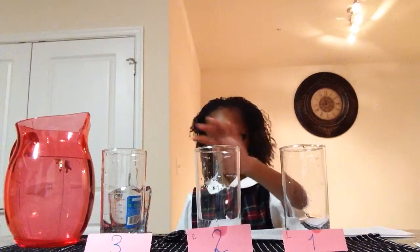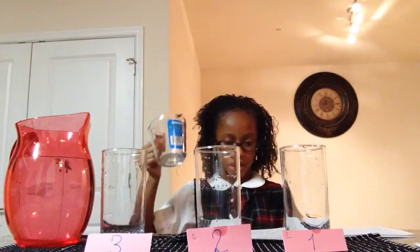Hi, my name is Akai and I'll be showing you how to make music using water. I have three glasses — one, two, and three — a spoon, a pitcher of water, and a measuring cup. I will put one and three-fourths cups of water in the first glass.